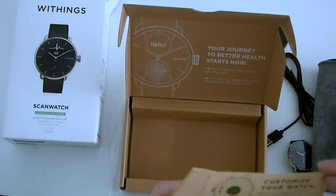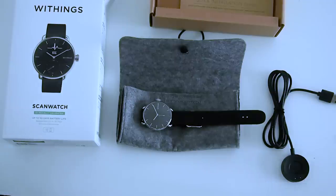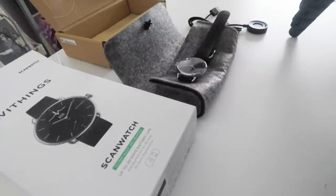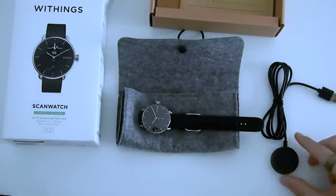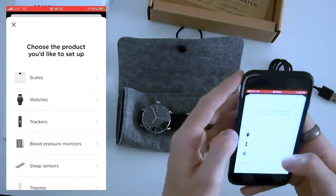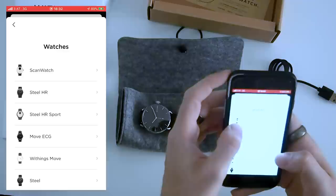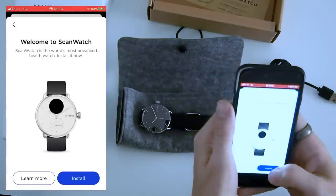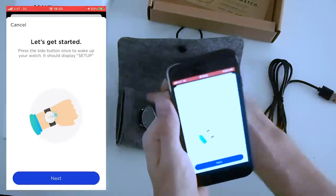There are also some booklets that can help if you get stuck with the setup process. Other items included are the pouch — though honestly I wouldn't know when to use it since I'll just wear the watch — the watch itself, and the charger. The whole setup process is completed within the Withings app, so make sure you have a compatible device. The ScanWatch is already at the top of the list of watches you can add.